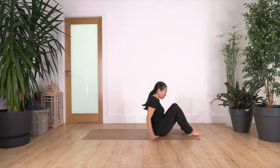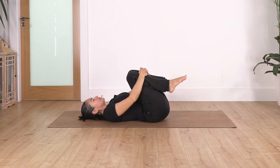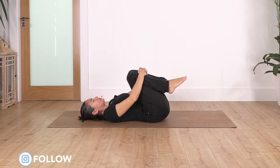Bend your legs and bring your knees close to your tummy, just to release your lower back. We concentrate on our breath — just let the weight of the arms and the legs press your tummy, and we're just going to hold here. Inhale deep and exhale, relax your shoulders and your face.